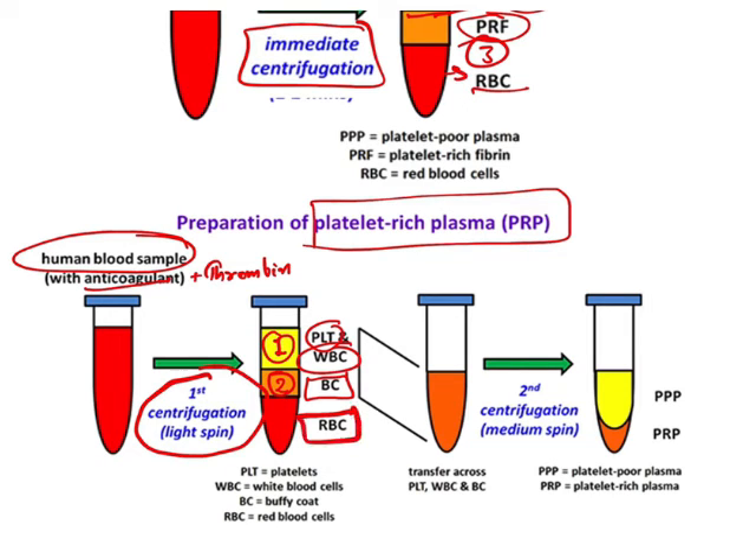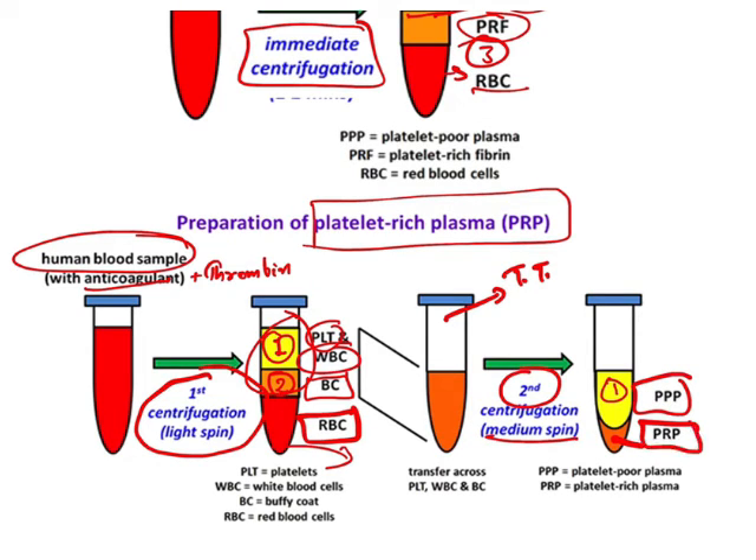The third layer from the first centrifugation is RBC, which is discarded. The first two layers are taken and put into a test tube again, then centrifuged a second time at medium spin. Once done, you get two layers: the upper one is platelet poor plasma, which is generally discarded as it is not useful for providing growth factors in surgery. The bottom layer is your platelet-rich plasma, which can be used for providing growth factors to enhance healing.